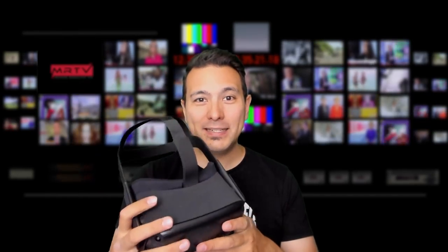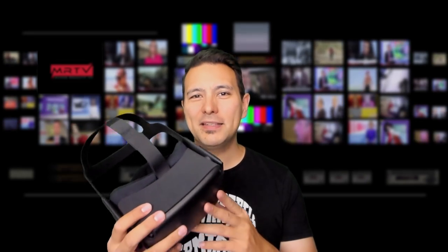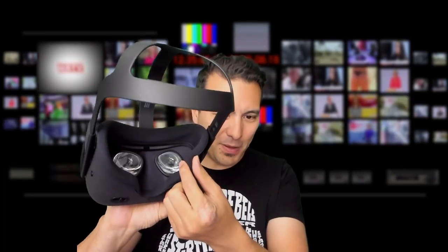This is the Oculus Quest. We all recently got it and probably it is our favorite new gadget. It comes with this kind of face padding and honestly speaking I kind of like the original face padding a lot. It feels comfortable on my face, it's really good, I don't have any problems with it. So why would we buy the VR Cover?